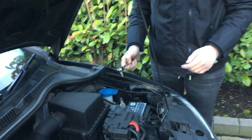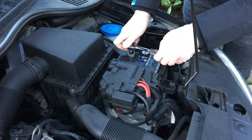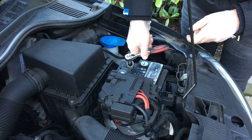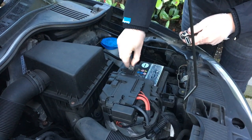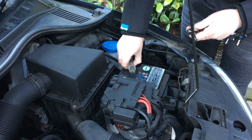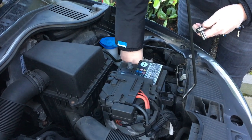Always remove the negative lead first to disconnect the circuit in the car. You don't have to take the nut completely off, just loosen it. And there we are — just tuck that out of the way somewhere.